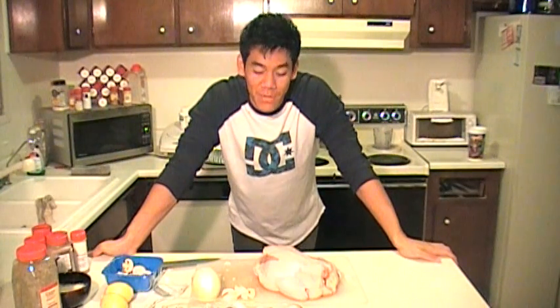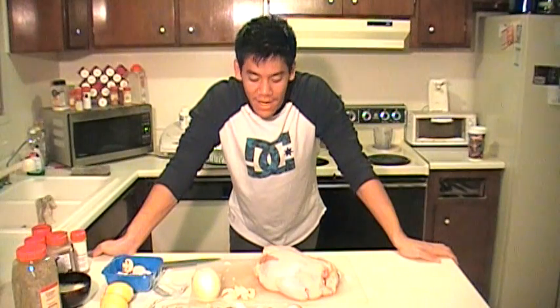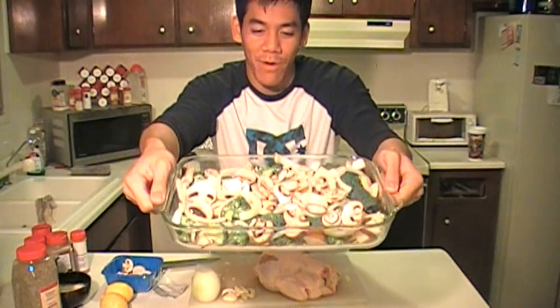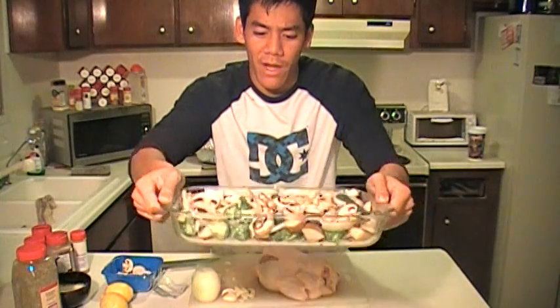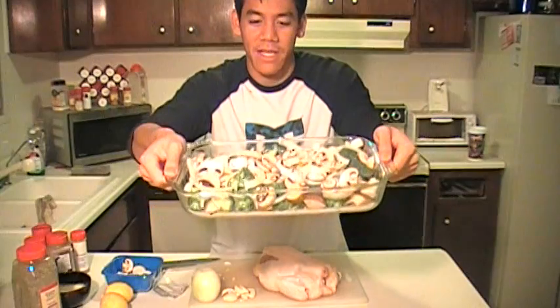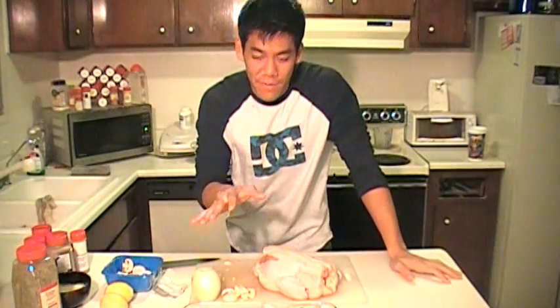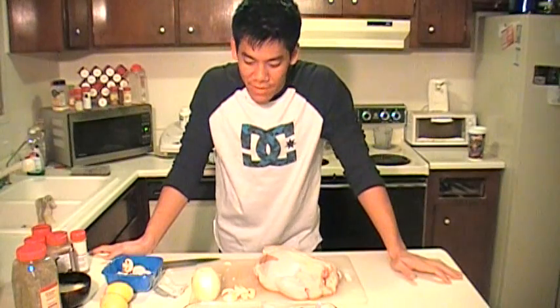Alright guys, so for today what we're gonna cook is a rotisserie chicken. This is the bed of vegetables that I'm going to lay the chicken on. In here I just have some potatoes, sliced up onions, mushrooms, and broccoli. You're gonna wanna save those vegetables cause later on we're gonna make a sauce out of it, and it's gonna be really good.